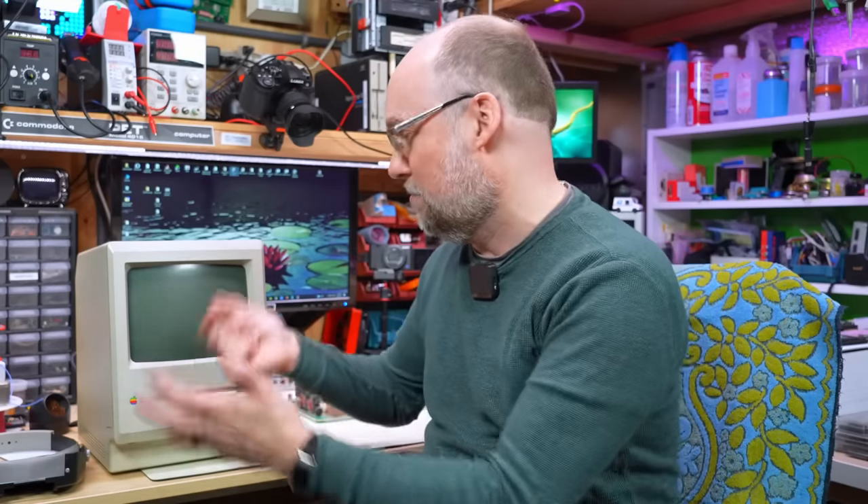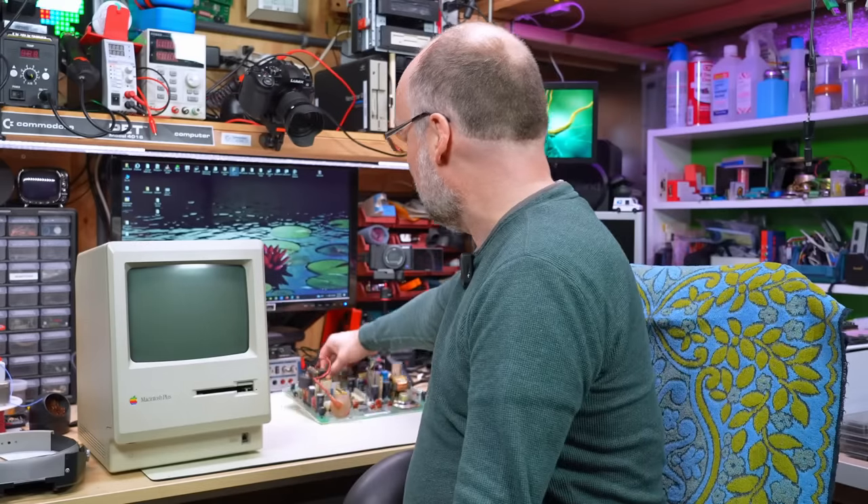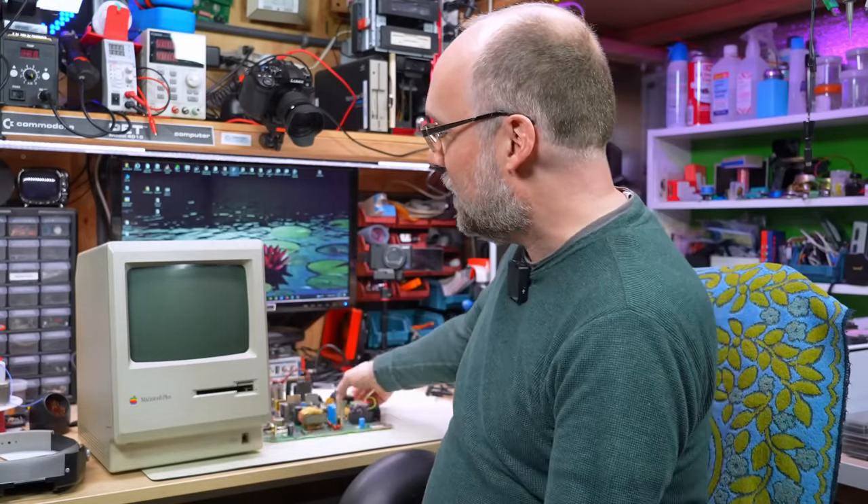Hello and welcome back to Adrian's Digital Basement. On today's video, I didn't expect to be getting back to Mac so soon, but we have another broken Macintosh. This time it's a Macintosh Plus, and when you turn it on, it comes on like it's working normally but you get no display, then a bunch of clicking out of the speaker, and reboots. So in this video I'm going to try to figure out what's wrong. I have another analog board here so we might need to swap to that.